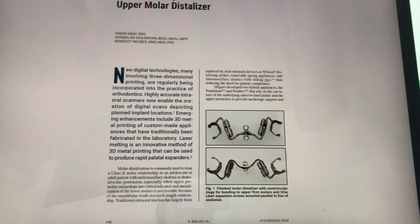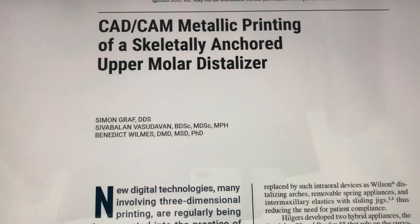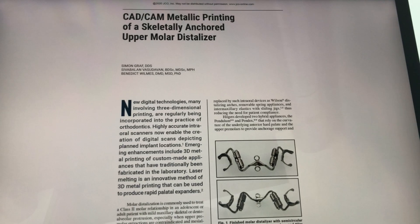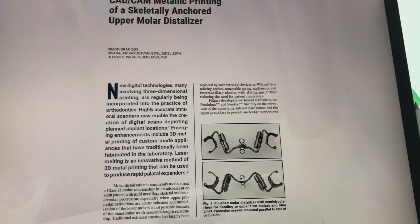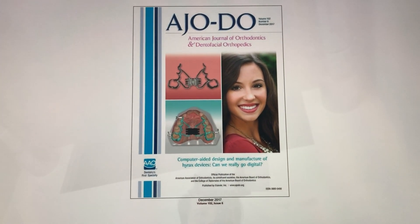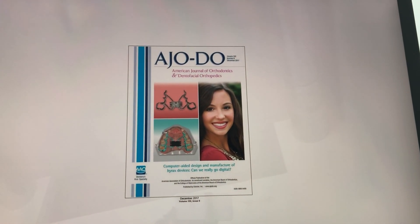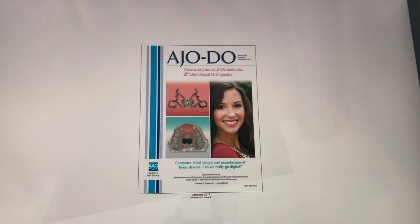Neil Kravitz asked me if I can talk a bit about that article. I'm not so well trained about making movies, so this is completely uncensored, uncut — enjoy! So that's the article we are talking about, which I published with Benedict and Siva. You may also know me from the other article in the HLDO in 2018, where I presented the first metal printed rapid palatal expansion device.